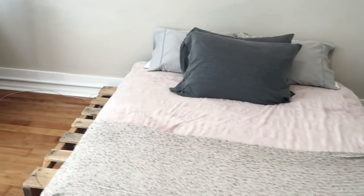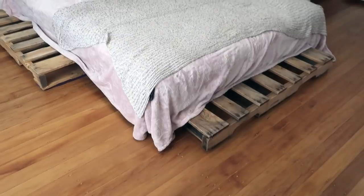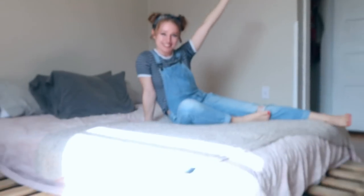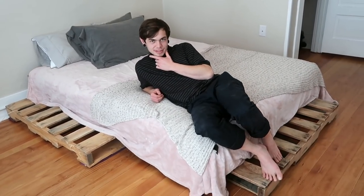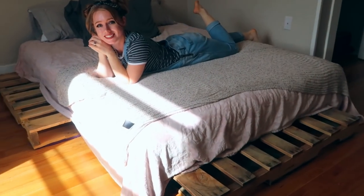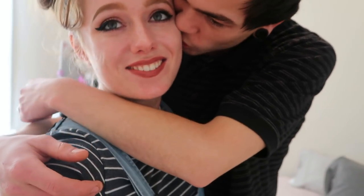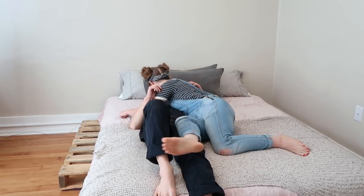And here is the finished product. It turns out pretty good. It's like a two-hour project. Not too bad. I think we crushed it. We'll keep you up to date on the progression of our bedroom. This is so comfy. Hope you all enjoyed our little project, and maybe it can inspire you to make something out of pallets yourself. Recycling is good, and it looks really cute and chic. Thank you so much for watching our DIY pallet bed frame. Hope you enjoyed the process as much as we did. We'll see you guys in our next video. Bye!